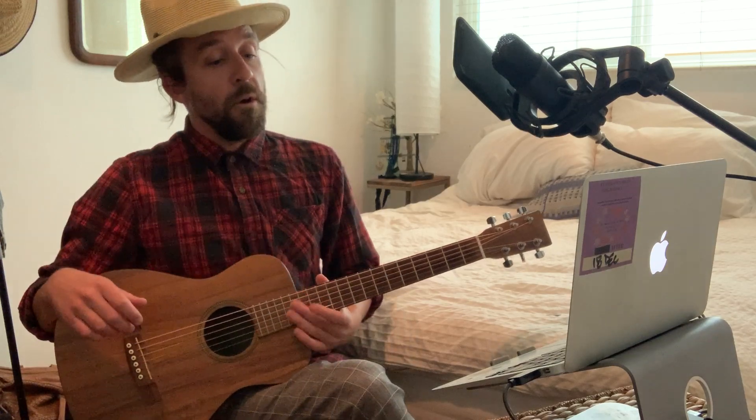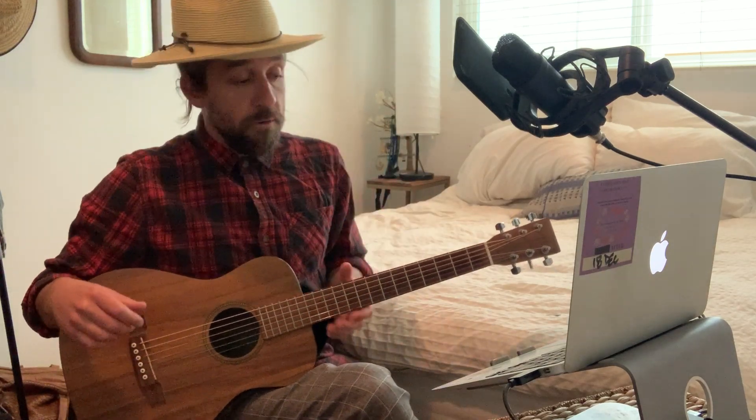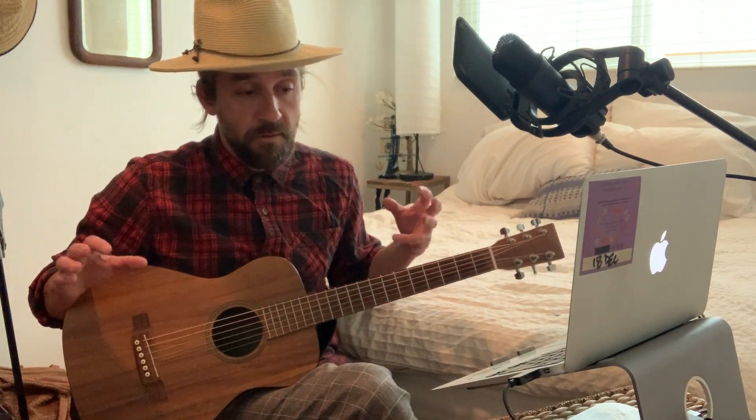So I'll play just the A part really slowly. I even messed that up — it's harder to do slower. But if you just do that over and over again, then your brain stops thinking about the fact that there's two different things happening at the same time with your right hand.